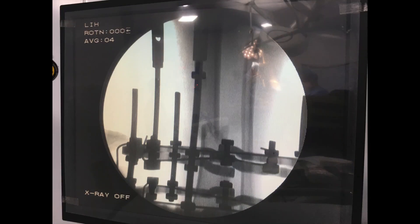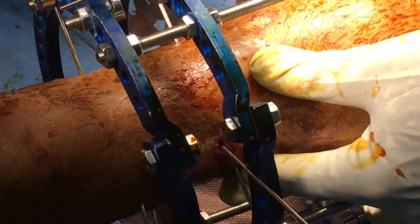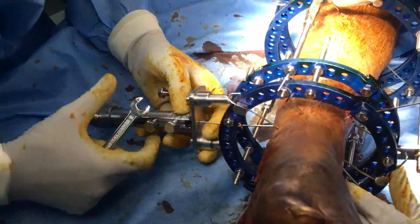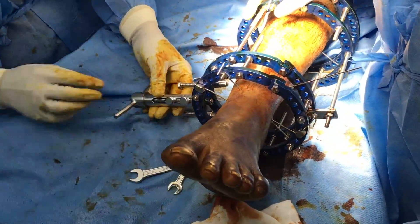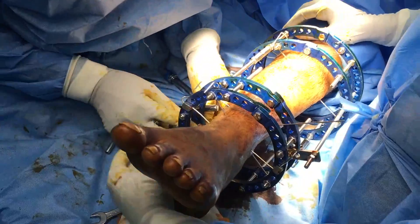A C-arm image is now taken and it is seen that there is a lateral shift of the distal fragment. This is corrected with an olive wire. An olive wire is passed from the side of the shift — lateral to medial — and using a manual tensioner, anchoring the wire, the olive is pulled towards the medial side, ensuring that the fragment falls into place and reduction is hairline.